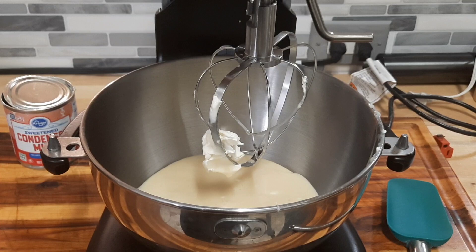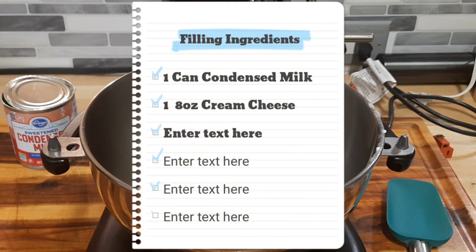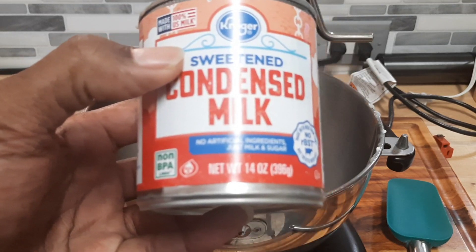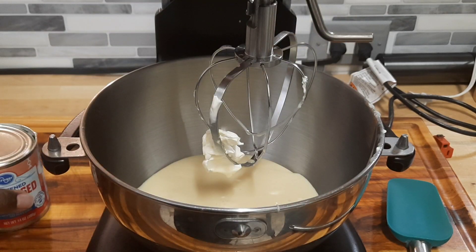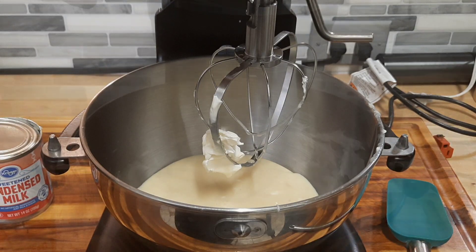All right so we're gonna get ready to mix up the secret ingredient. The secret is out the bag. Add one 8-ounce cream cheese and one can of condensed milk. Let's mix this up and get into mixing everything together to finish up this banana pudding.